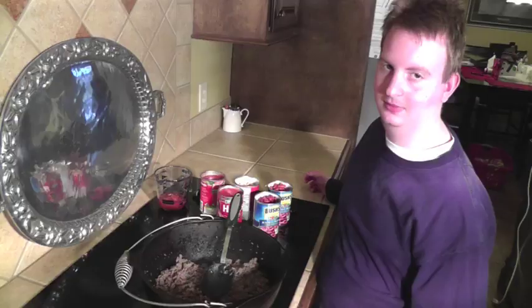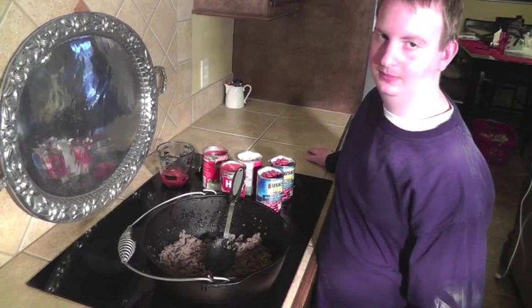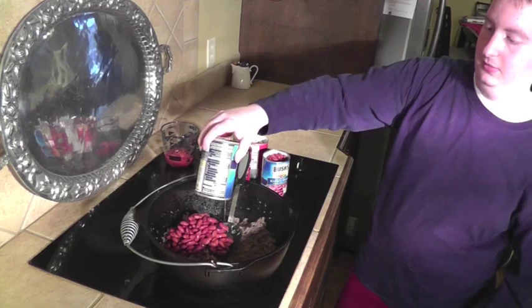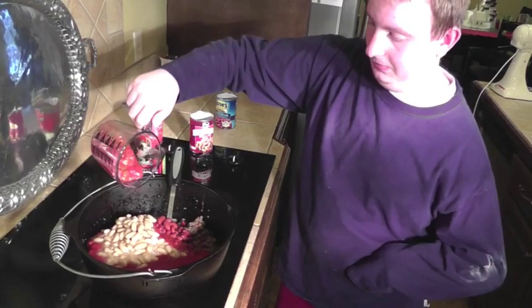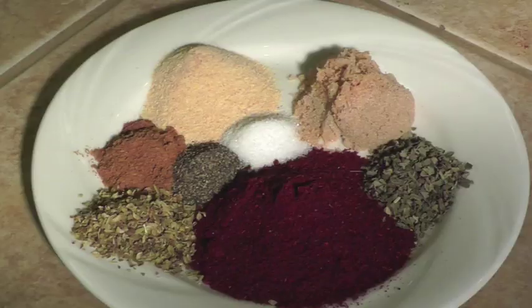We are ready to add the canned ingredients: two 15-ounce cans of dark kidney beans — Caleb is going to add those — two 15-ounce cans of tomato sauce, one 15-ounce can of light kidney beans, a half a cup of salsa, and a 15-ounce can of water.